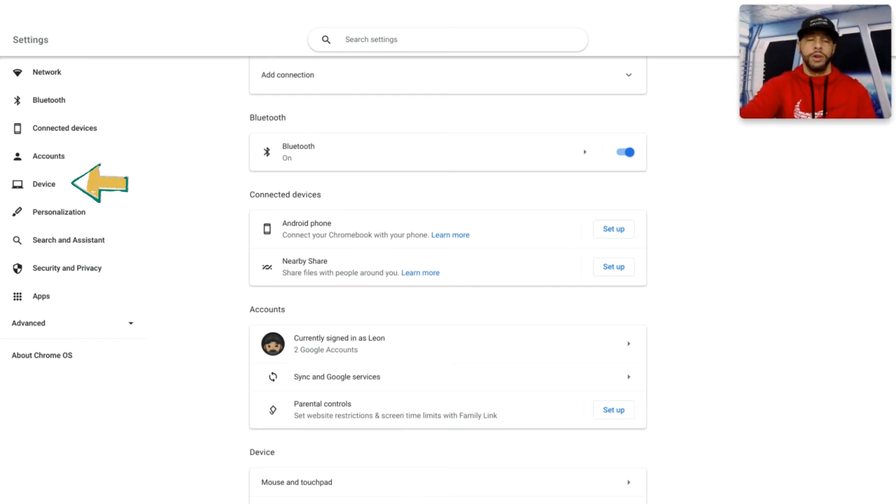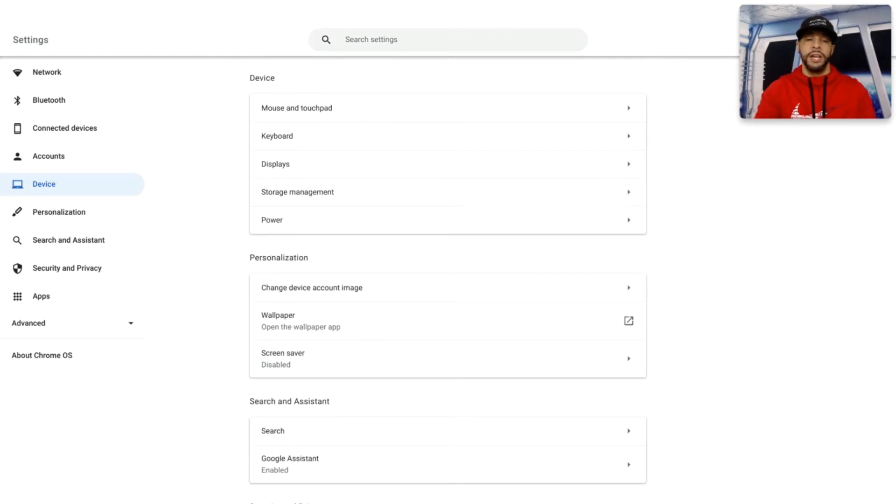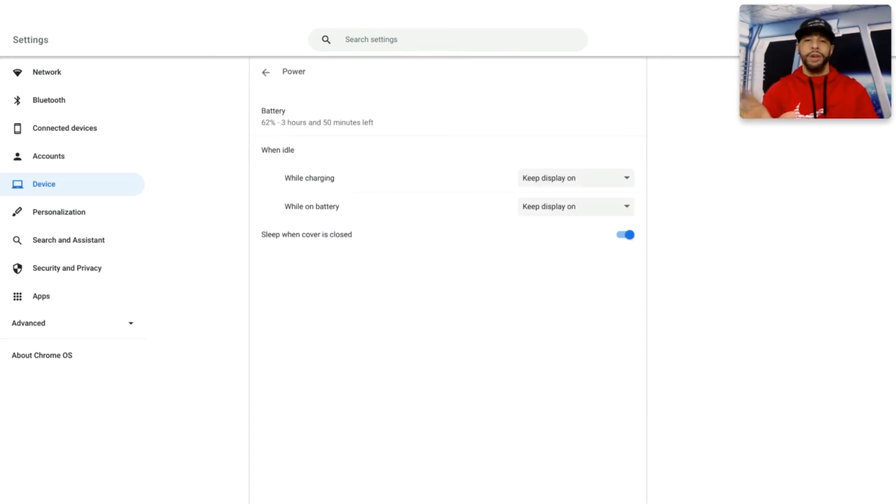This opens a new page. On the left-hand side we have the side panel of options. We're going to look for Device and click on that. The page refreshes and we have a center list of options. Within this list we're going to look for Power and click on that, which opens up a new page with power management options.